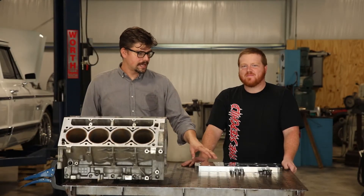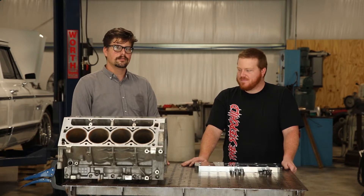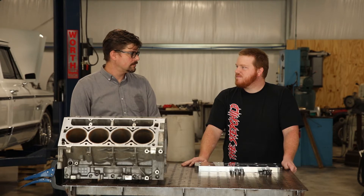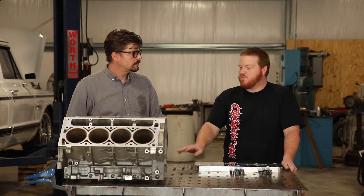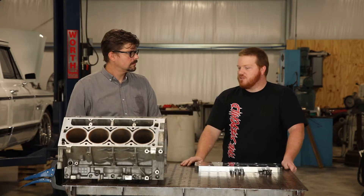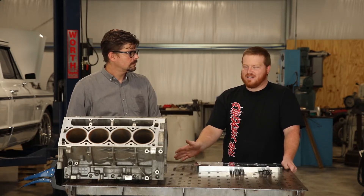Here at Tick Performance we've got our LS head stud drill fixture and Matt's going to show us a quick rundown on how to use this drill fixture. The procedures are going to be very similar between a Gen 3 and a Gen 4. What we've got here is a Gen 3 LS1 block, and I'm going to perform both the Gen 4 and the Gen 3 hole, because on the older style Gen 3 block they have two bolts in the deck surface that are the same as a Gen 4.